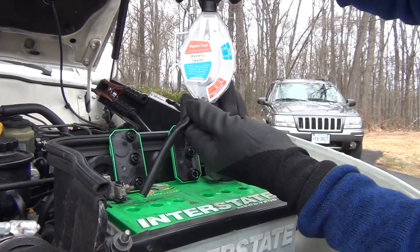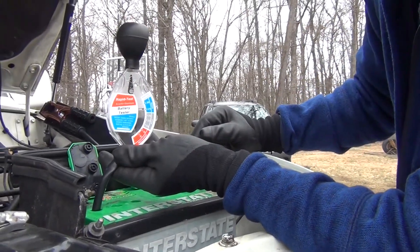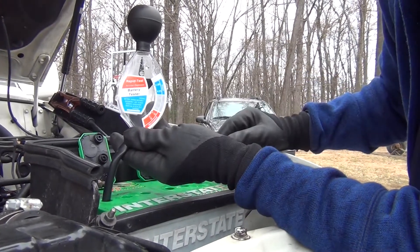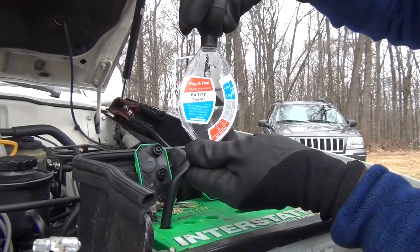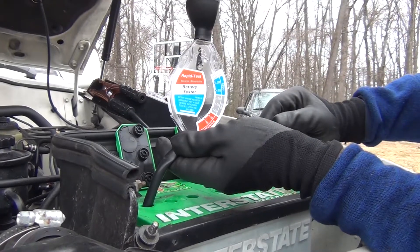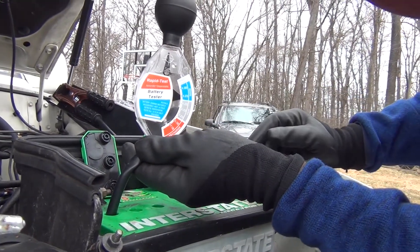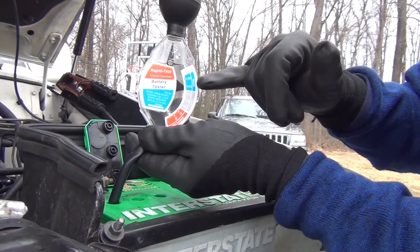That's probably why it's been making it this long without going crazy — it'll still start the car and still run all the accessories like the lights. Now look at that one — that one's doing great, it's up almost off the scale. I wonder if I didn't get enough juice in it. Let me try that again, because they usually don't go that high. Okay, I didn't get it completely submerged. There we go — it's just like the other ones. So we had one down in the middle, and all the rest were good.